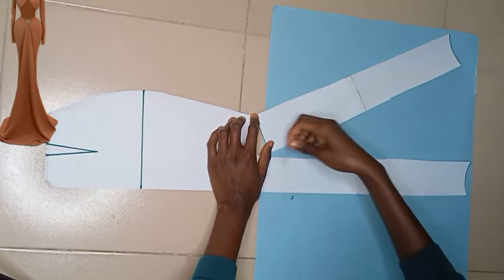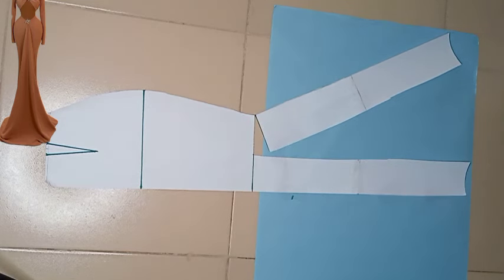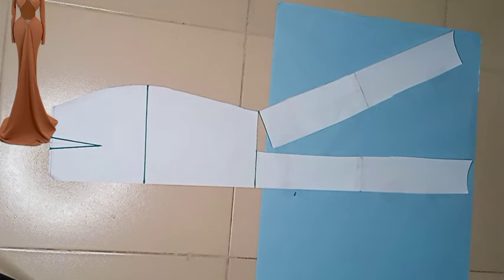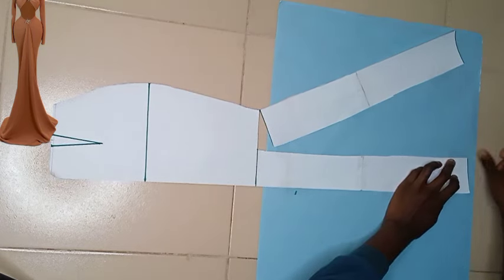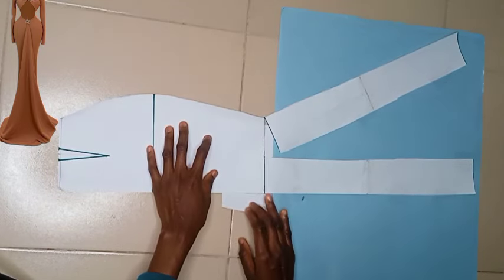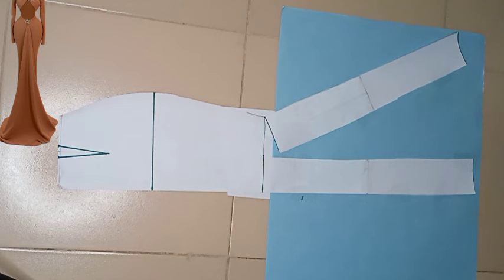Also consider the amount of fabric you have before you slash and spread, because the amount of fabric will determine how much fullness you're going to have. I'm opening it up just as if we are dealing with an A-line. I went ahead to tape all these down, and I also added extra pattern paper to close up every opening because I don't know where I might be cutting very soon — I want to make sure all openings are closed and my pattern is intact.